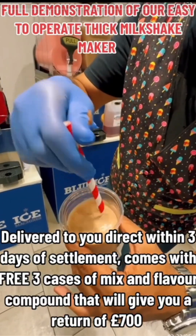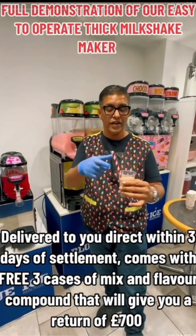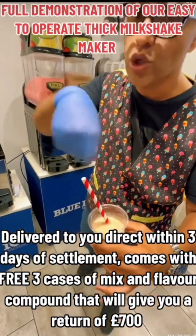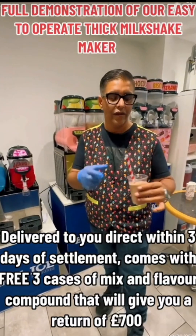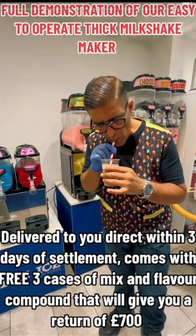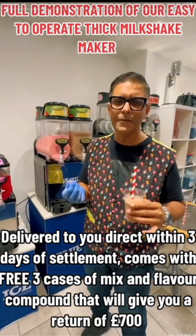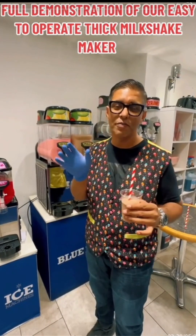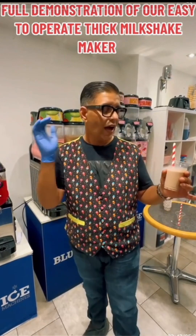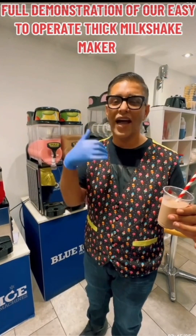Very, very nice — thick, heavy. Look at that texture, you can see the iciness in it, all nice and crushed up. It takes a bit of strength to give it a stir; it's not just swilling around like a cup of tea. Let's give it a shot.